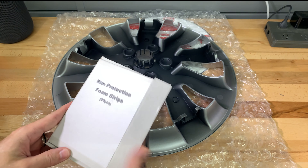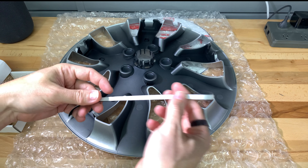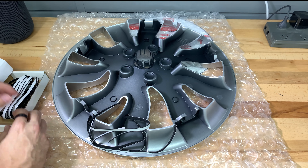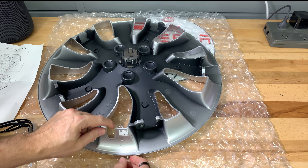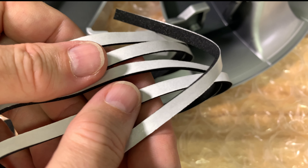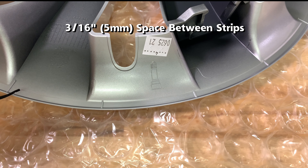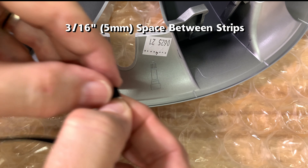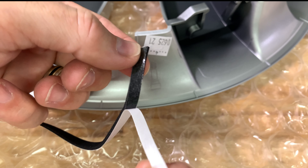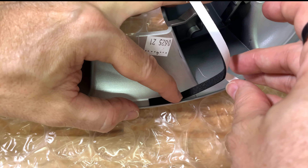Unfortunately these foam protective strips don't come installed from the factory — the purchaser has to install them themselves. There are five strips used for each cover. The instructions show that you need to start at the inflation valve opening. I found out that you need to space out these strips by about three-sixteenths of an inch so that the strips fully cover the entire circumference of the cap. Pull the backing plastic off and place the foam adhesive on the cover just inside the outer lip.